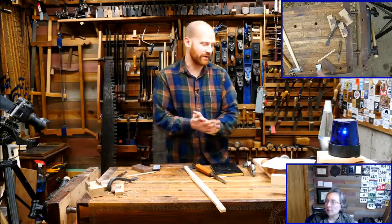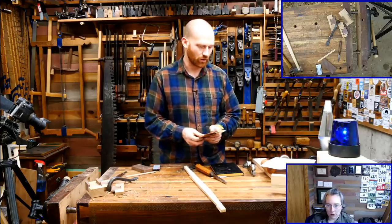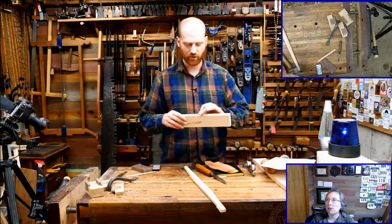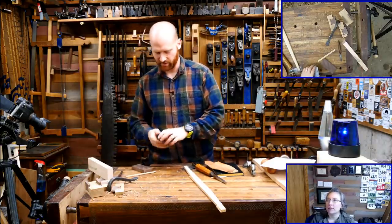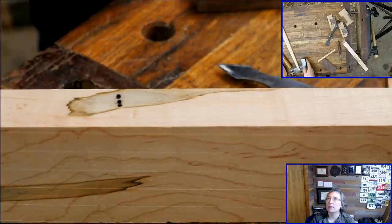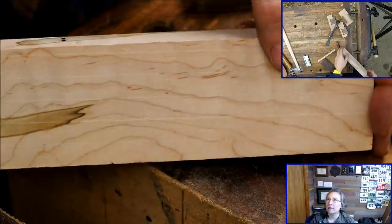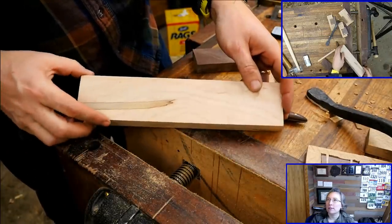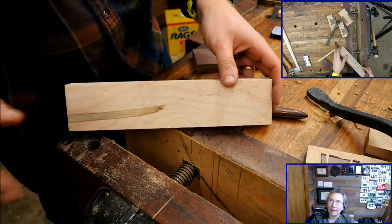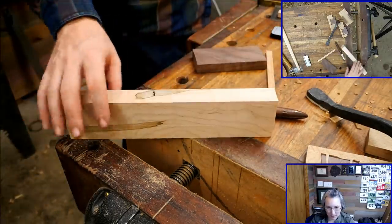We got to do giveaways! I'm going to be giving away two strops again. The first question for those who are live: what type of wood is this? Post it into the comments right now — the first person who posts the right answer will win a strop.